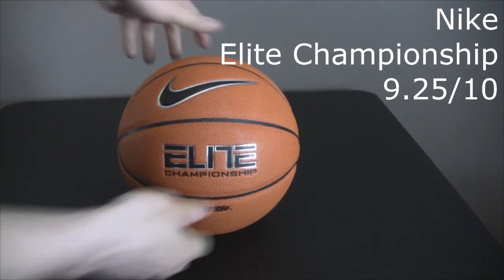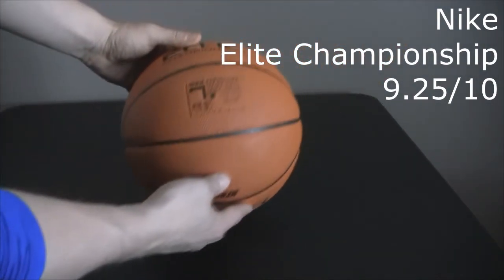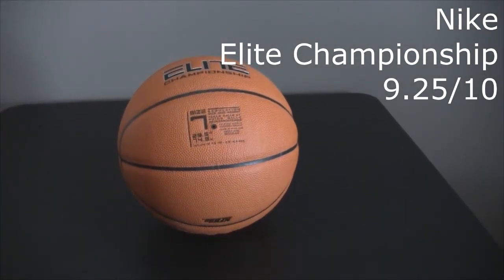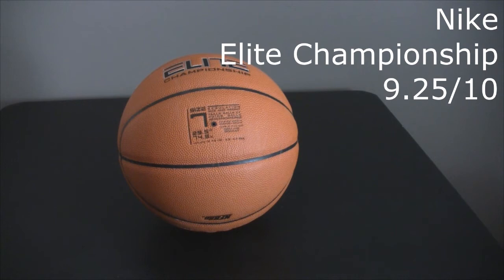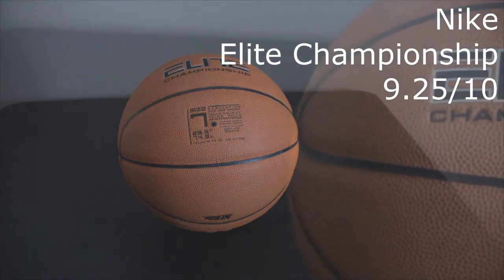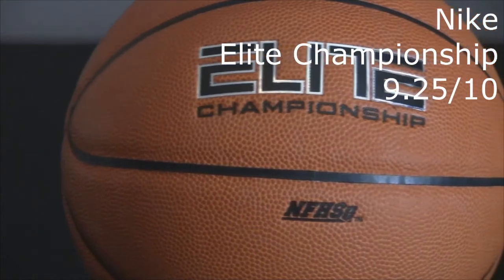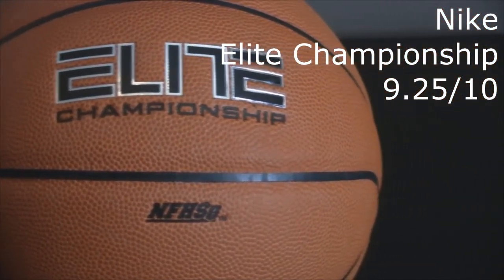But overall, just a really nice ball. I would recommend this to anyone looking for an indoor basketball. This is a lot cheaper than, say, the NBA official or any full grain leather ball. I think those balls are better indoor basketballs, especially when you get them worn in. But you can't go wrong if you wanted to buy an indoor basketball — Nike does really make a great ball now.